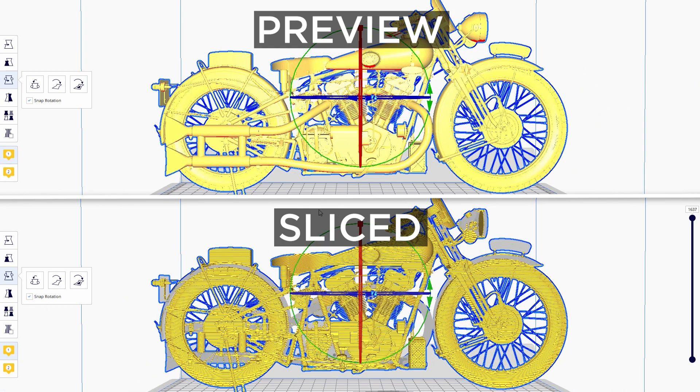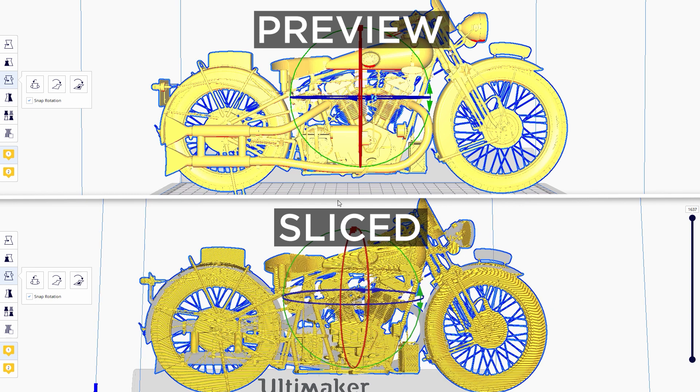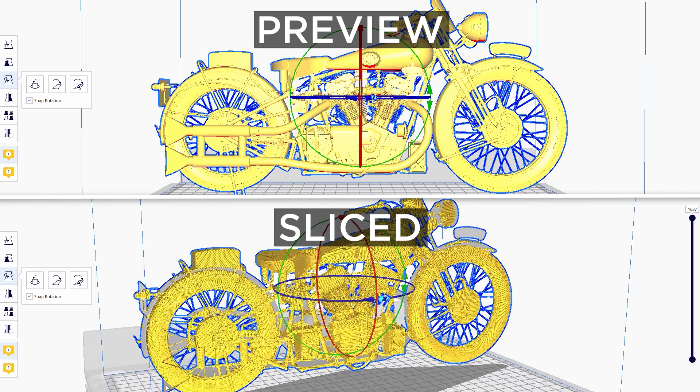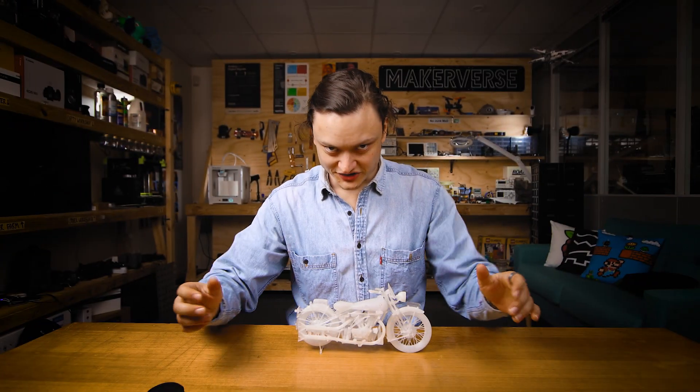Exactly this problem can be seen here. As I spin around the model, you can see the whole exhaust system has been neglected along with a whole bunch of other sections.